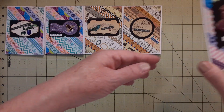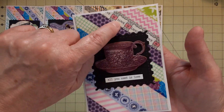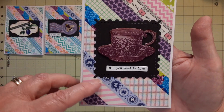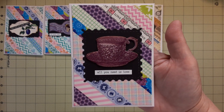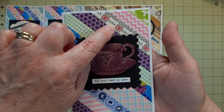Then this one — I didn't know what to do with it. I tried to pick up the purple in the background, and this one says 'Laugh Love Live.' That was another background that I did off camera. This one is a postage stamp because it was a square with a little bit of oomph, and this one says 'All You Need Is Love' — I picked up the love part there.